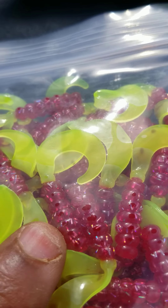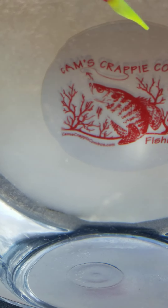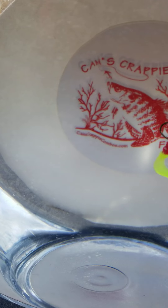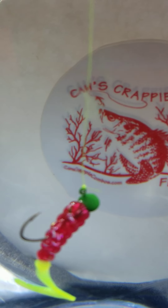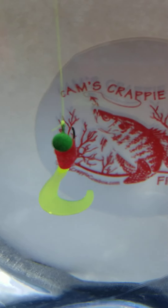Let me show you the Fireball Blue — you can see that hologram flake in there. It almost bends light when it's in the water. And here's that John Deere tractor green — look at that hologram flake. This is a curly tail, so you'll be casting and retrieving with it. You see that sparkle? Remember, if crappie can't see it, they can't bite it.